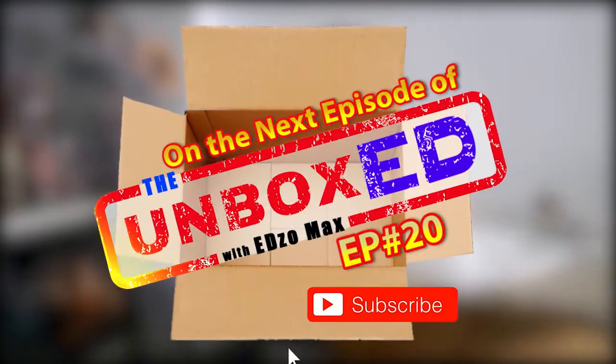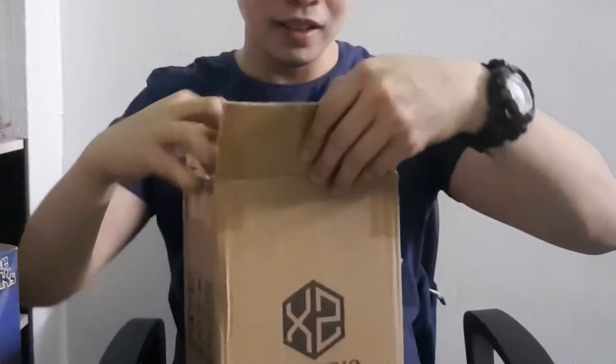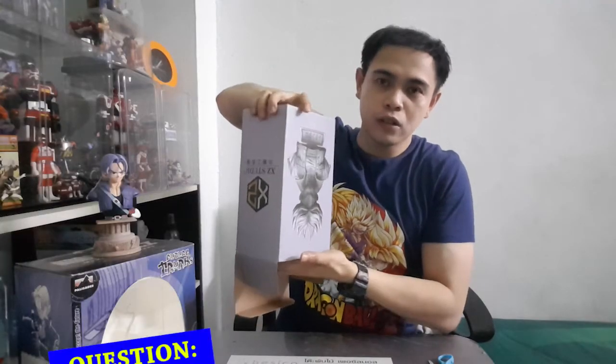On the next episode of the unbox, item number two that I ordered overseas — XZ Studio. Are you excited guys? What do you think is inside this box? Be careful, this is a resin figure.